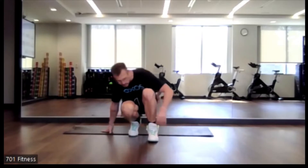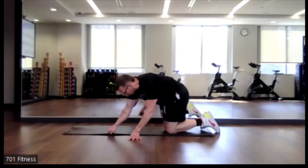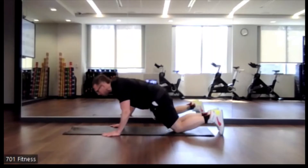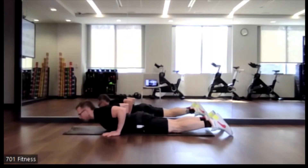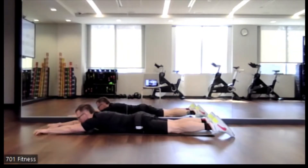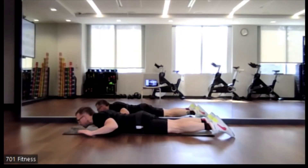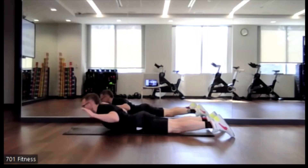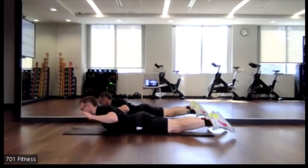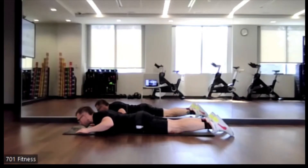Alright, so just starting off, we're going to be face down and we're going to do a Superman. So that's where we're lying face down, and either hands just straight ahead, up in front, or overhead, otherwise off to the side. So we're just going to lift just the upper half, not the lower, and just squeezing through our glutes, feeling it through our low back.